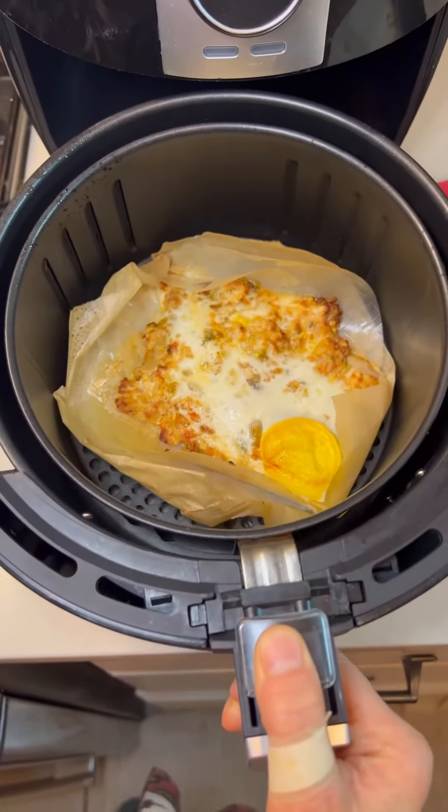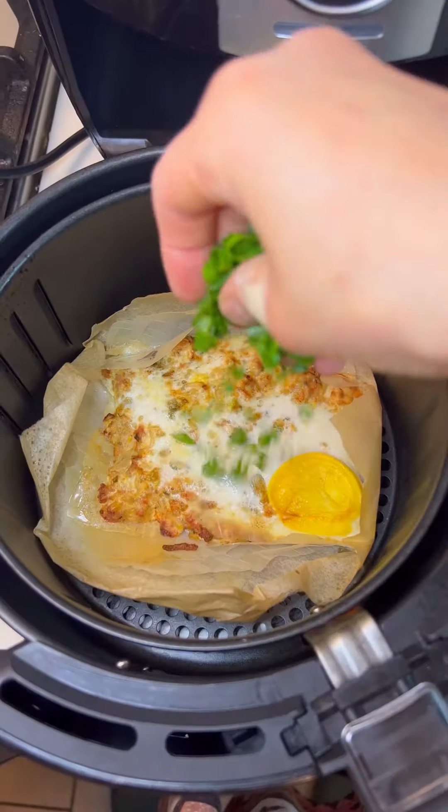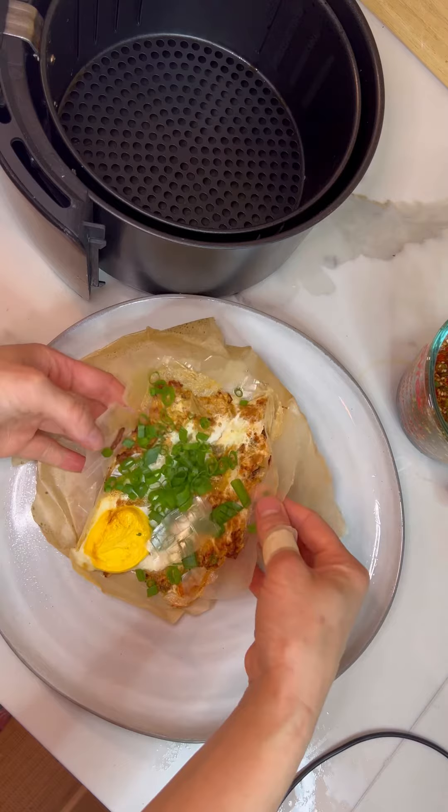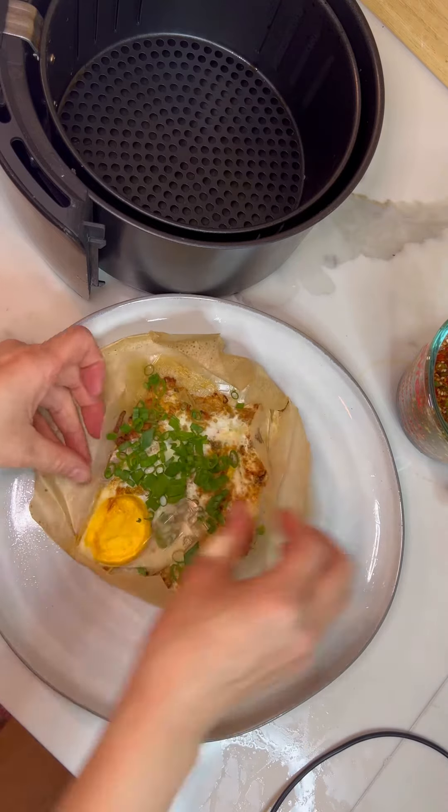Whoa, this looks good! I'm gonna start with some onion. Holy moly, this looks legit, man. I don't know what it's called but it looks good. Let's try — I'm gonna dip it in the dumpling sauce. Mmm, look at the egg yolk. Looks like a breakfast burrito but more tasty.